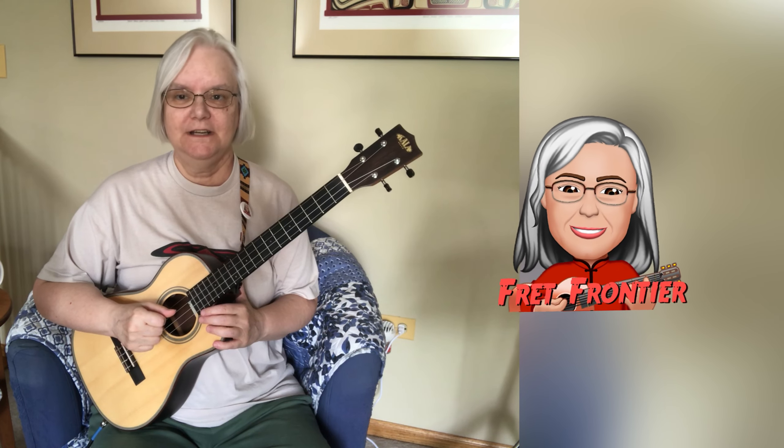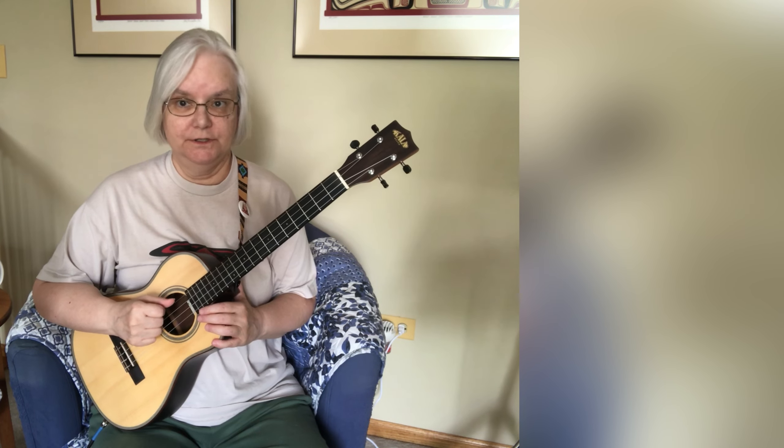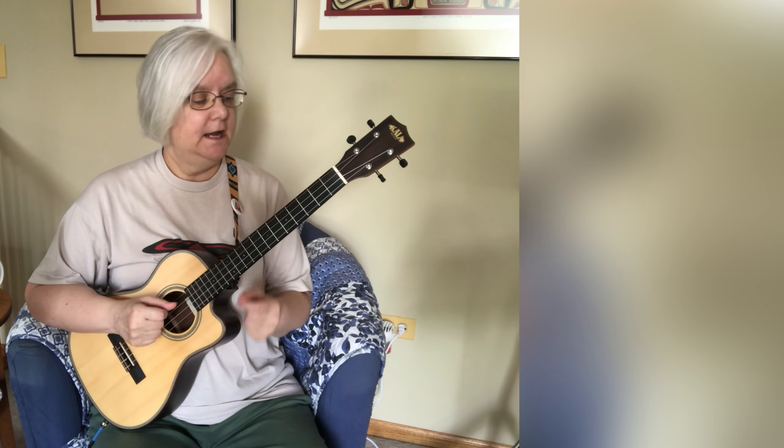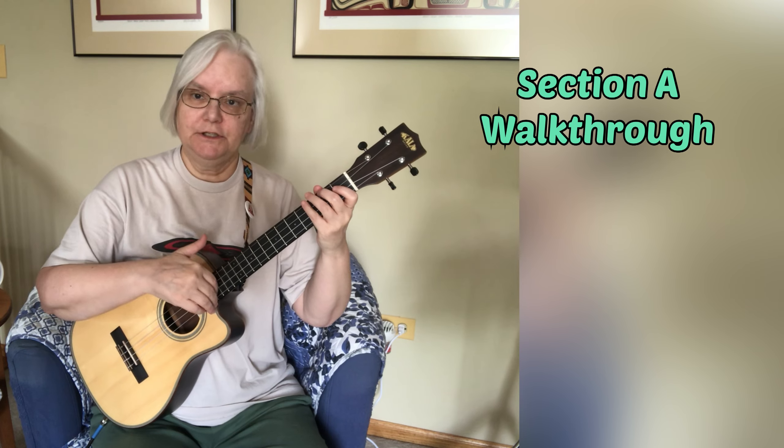Welcome to the Fret Frontier. This episode continues our series on how to play Painted Black on your baritone ukulele. In this part we're going to be returning to section A.